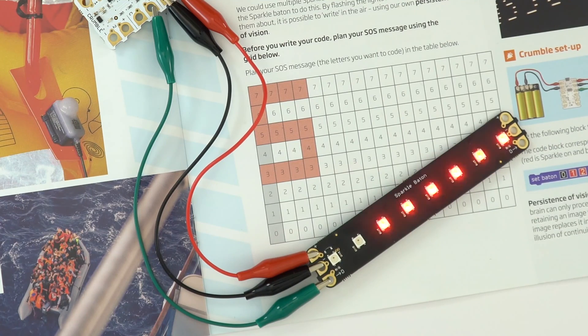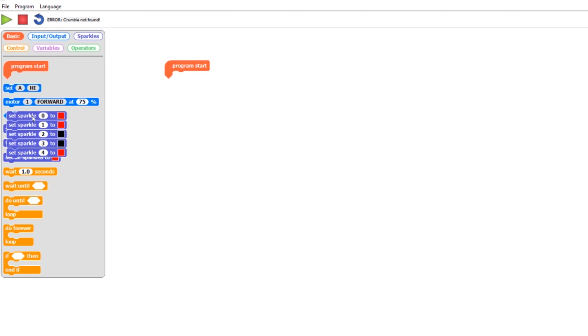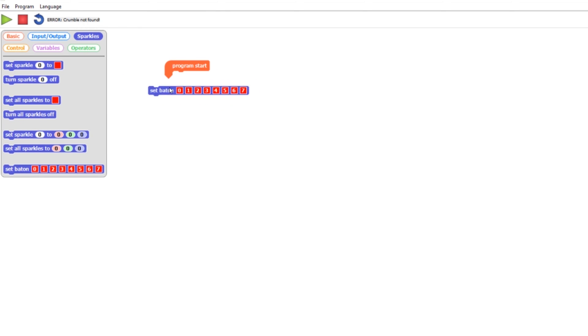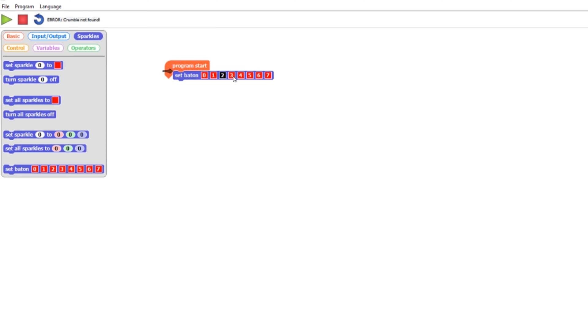Going further, you can add a series of sparkles together, but when it gets to six, seven, or eight sparkles it gets complicated with wires everywhere. What's included in the kit is a sparkle baton — essentially eight sparkles already connected together. You could program these by setting sparkle zero, sparkle one, sparkle two, up to sparkle seven, but that is very long-winded. Instead, you could use the sparkle baton code block, which is a clean bit of code that allows you to set all the numbers with just one block.